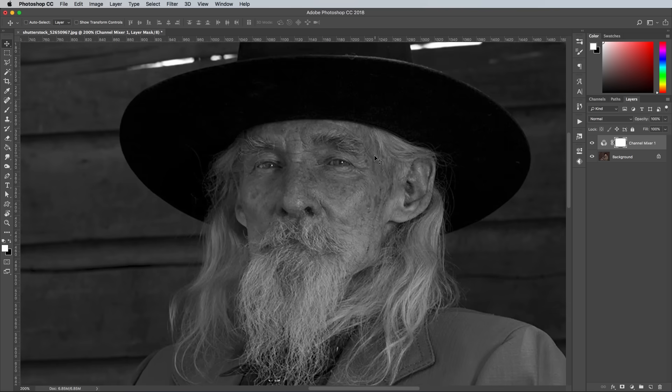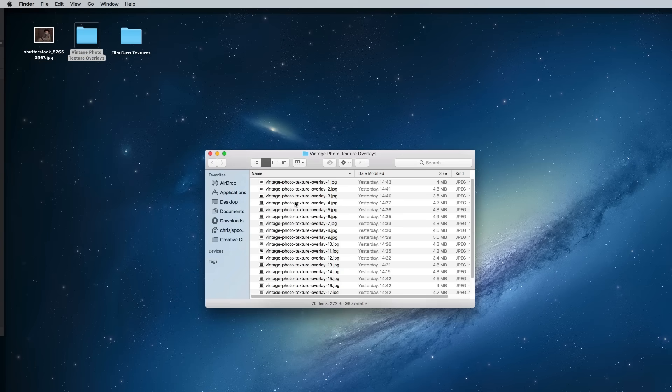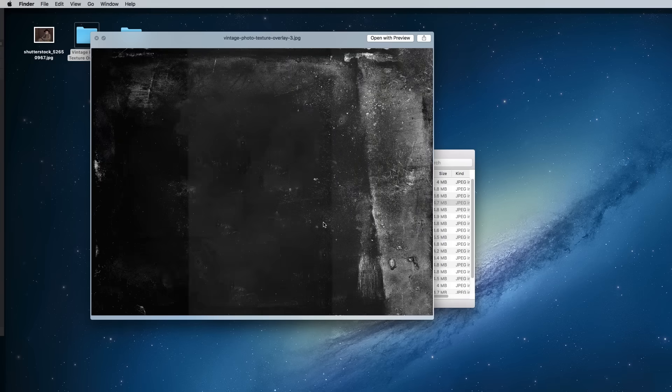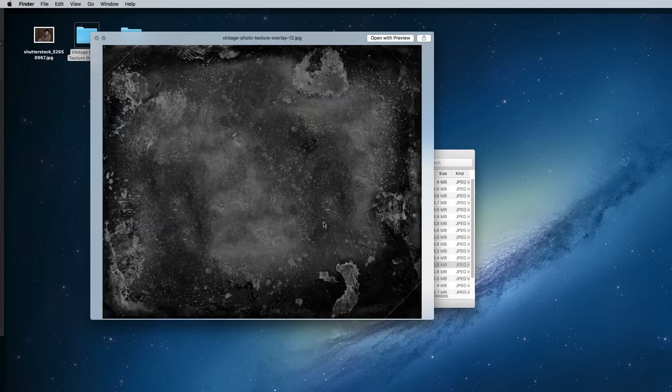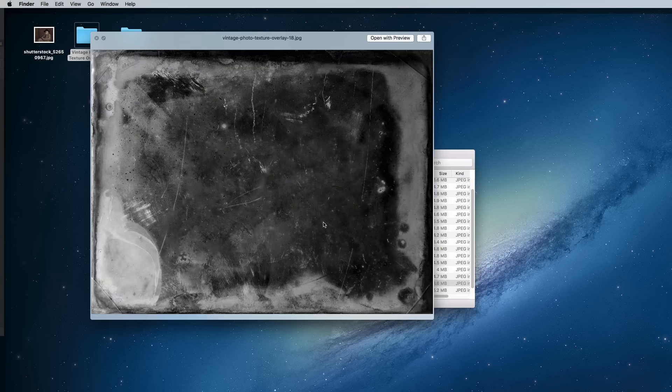The key ingredient is the daguerreotype texture. Choose a suitable vintage photo overlay from the free collection that suits the overall composition of your image — we want plenty of stains and scratches, but we still want the subject to be visible. Texture number 18 has some distressed areas which would cover the background of my photo, while the darker areas wouldn't affect the main subject as much.